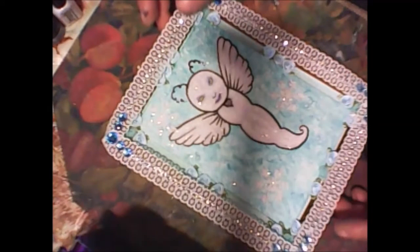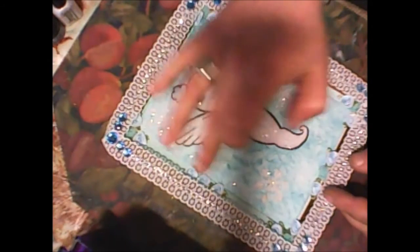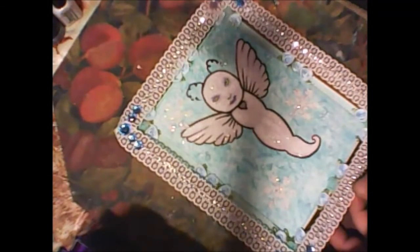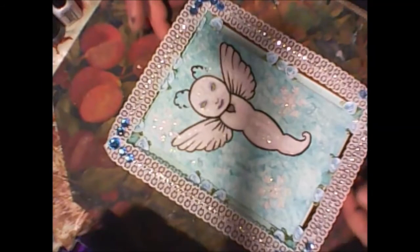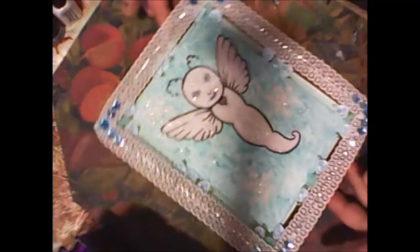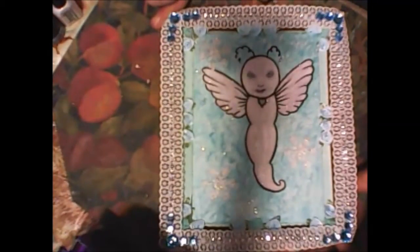I glued this ribbon to my frame, I glued a ribbon rose inside, and just added bling mesh and blended it to the tone of my background. So this is my wooden altered frame — I hope now you can see it better.